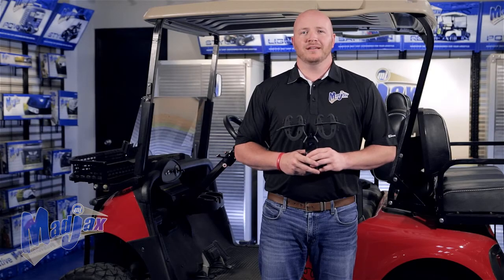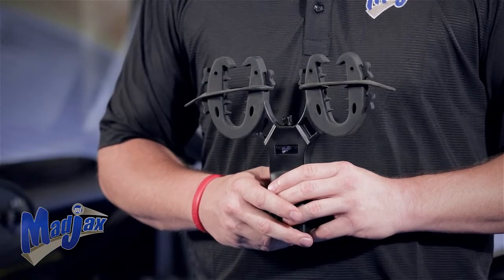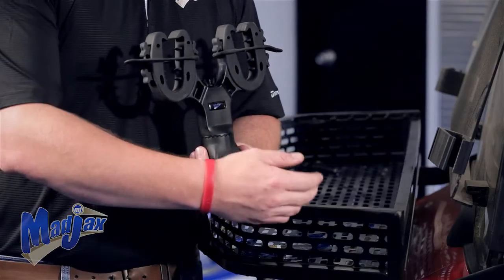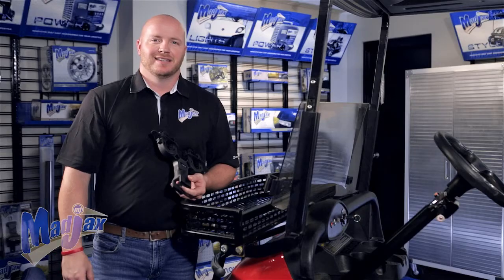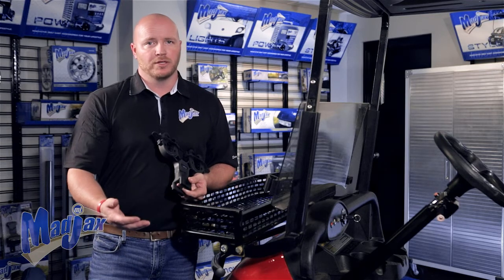When using the MJFX gun rack, it is up to you to follow all applicable laws, safe handling practices, and safely secure all firearms. This gun rack is very versatile and can be mounted in many different locations such as the clays basket, a rear safety grab bar, or a cargo box. Today we're going to mount it on the clays basket, which is a 20 millimeter or three-quarter inch tube.